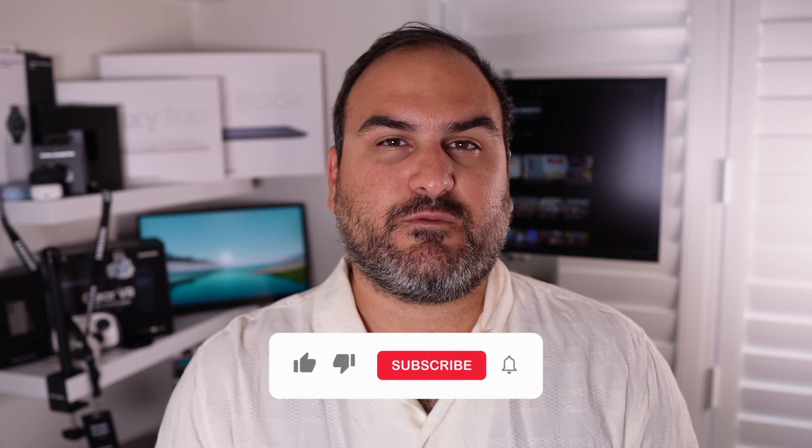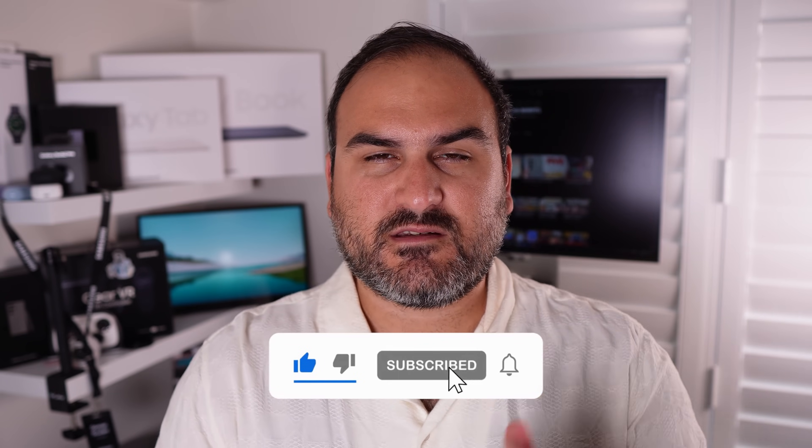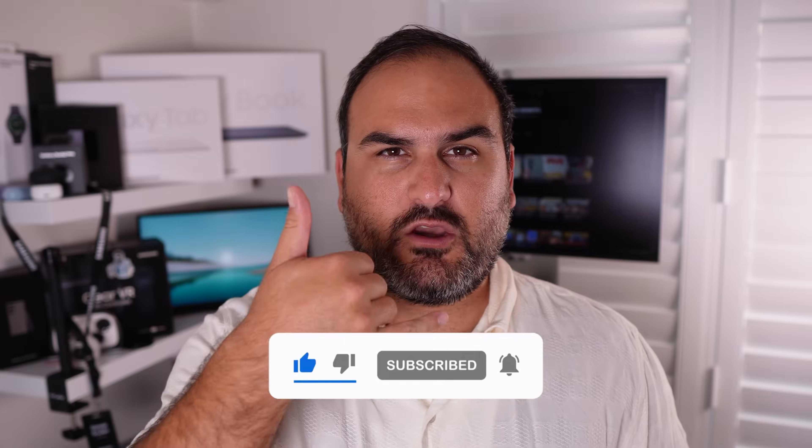That's it for this week. Hopefully you like the Flip 6 content. Let me know if there's any Flip 6 stuff you want to see from me in the future with this phone — I'll try to make a stack of content for you. Hit subscribe to Tech With Benefits and I'll see you in the next one.